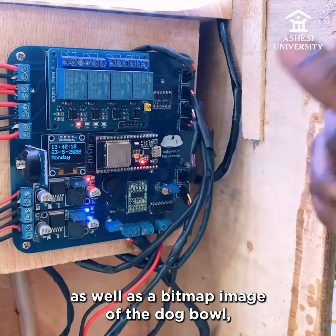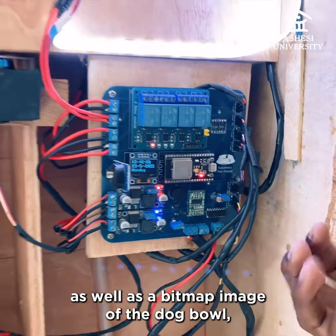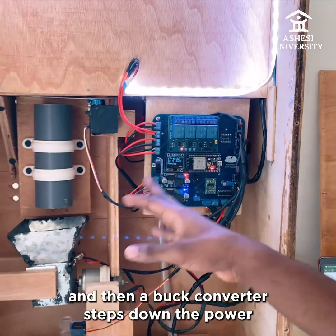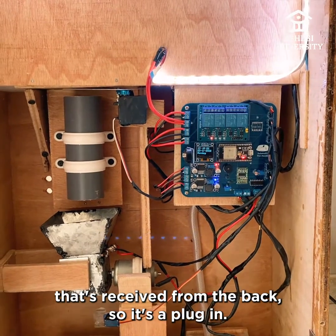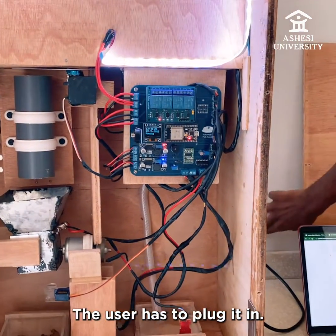Here's the RTC clock so that I can know specific times to feed the dog. The OLED display shows the times as well as a bitmap image of the dog bowl when the time is right. A buck converter steps down the power received — it's a plug-in, so the user has to plug it in.